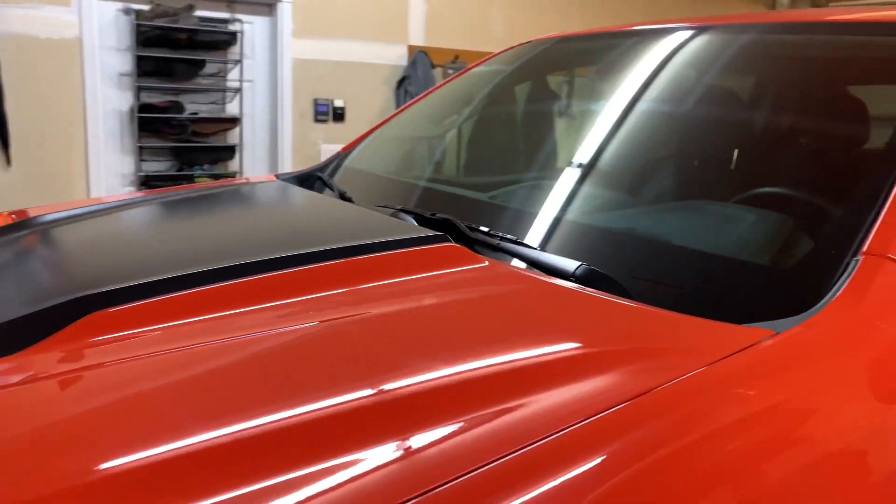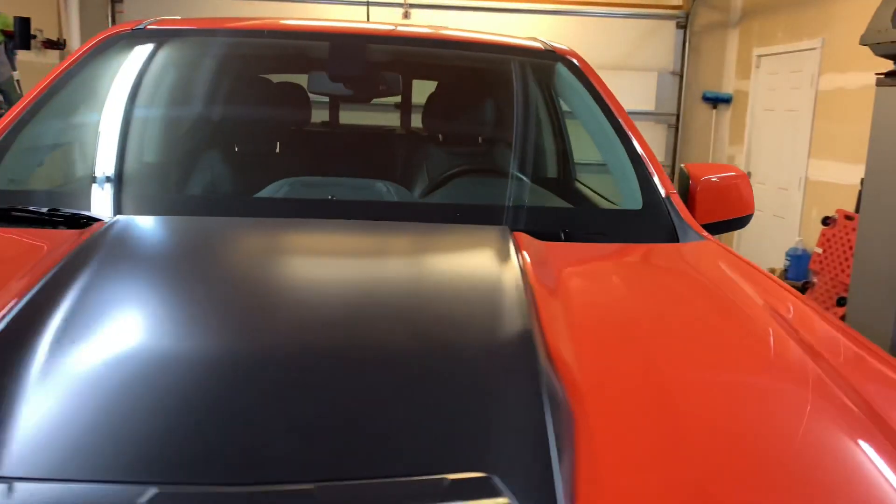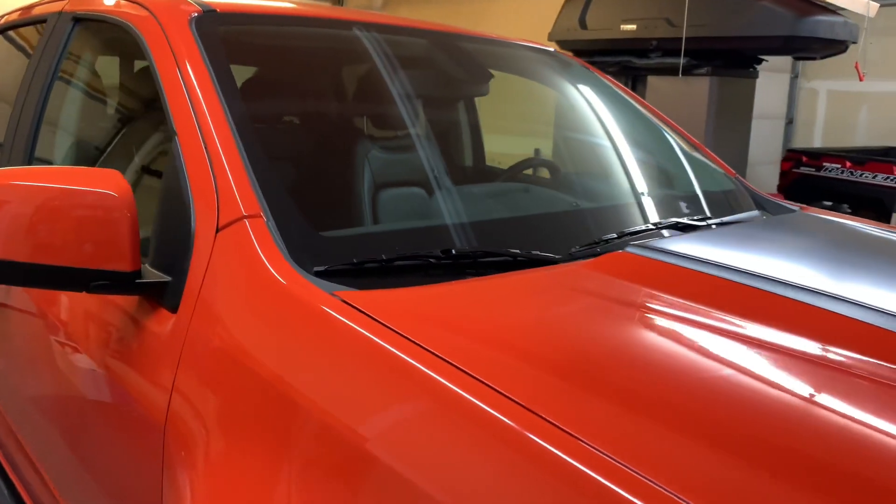Just take a second to look at the shine that's still on this truck after we did that ceramic coating from Avalon King. I'll put a quick link to that video at the top of the screen. Alright, let's get back to talking about these lights.